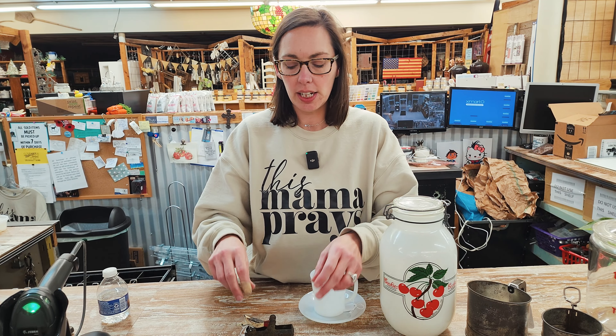Hey guys, it's me, Missy, with Rusty Crellix. So instead of doing another roof tour, I just wanted to show you a few picks that I found throughout the store today.